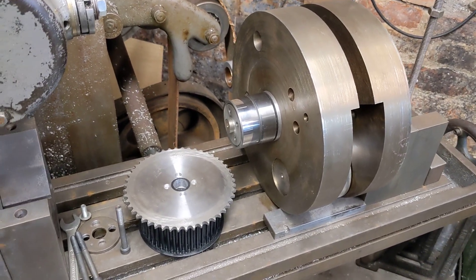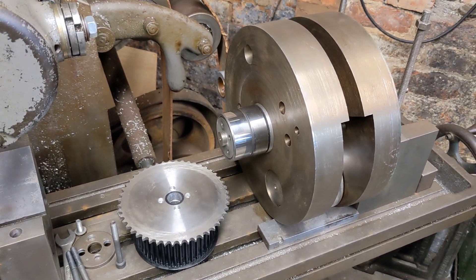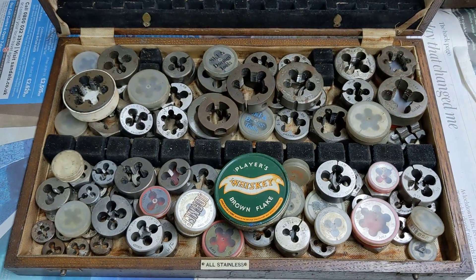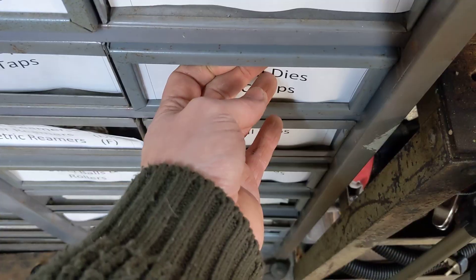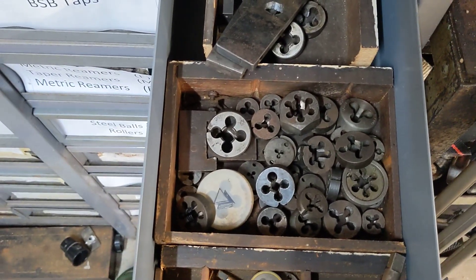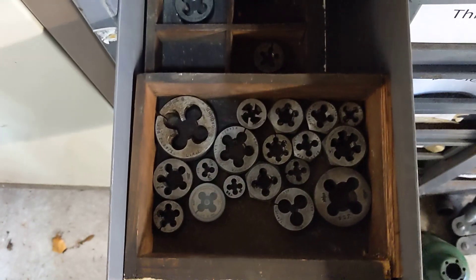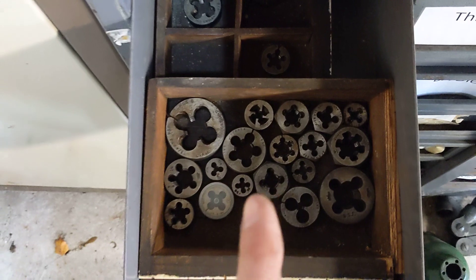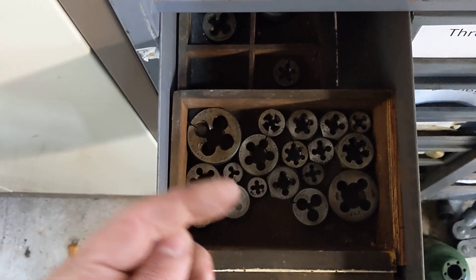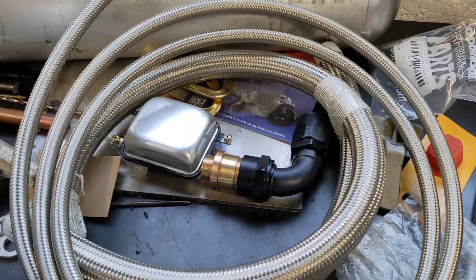In my garage I've been doing a little bit of parts for the oil tank but they're not going too well, because I don't have a 9/16 UNF die — and that's what I need to make the male thread that goes into the fitting on the end of the Goodrich hose, this Goodrich hose that goes into the oil tank.